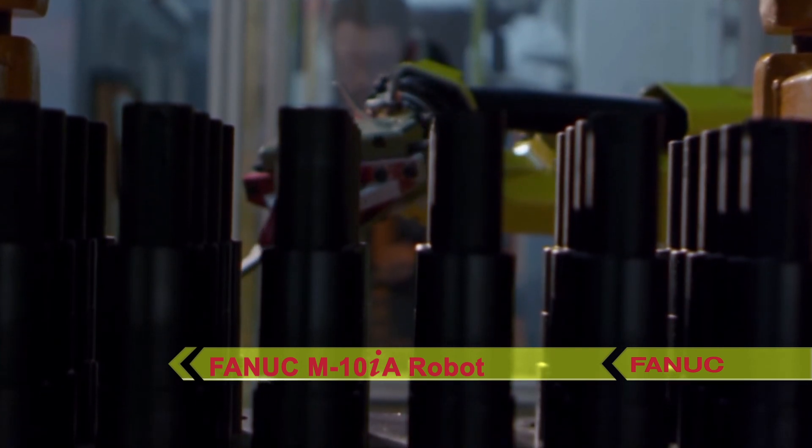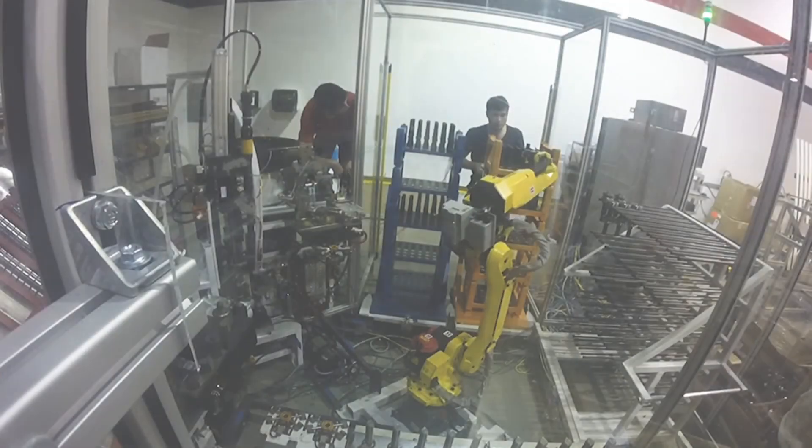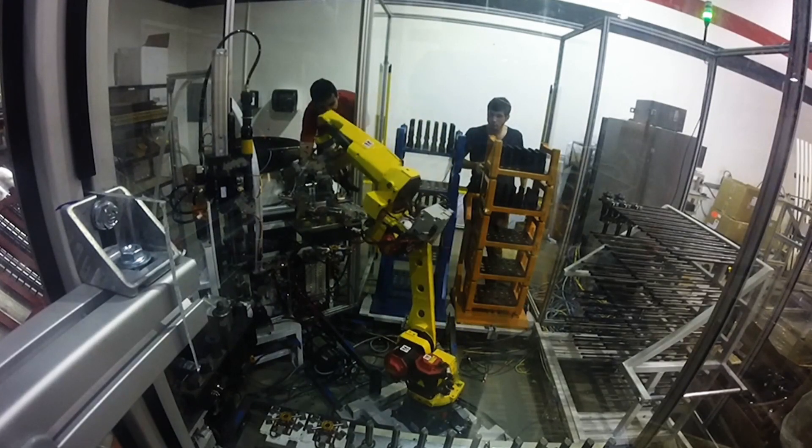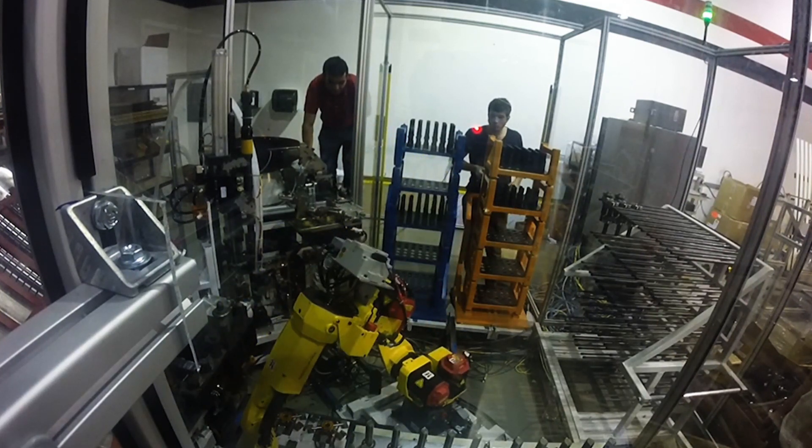First, the FANUC robot picks a shaft from the infeed cart. The robot transports the shaft to a snap ring assembly station, where a snap ring is assembled into the snap ring groove.